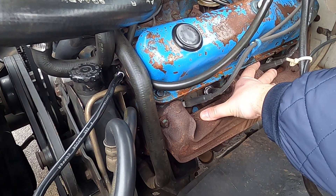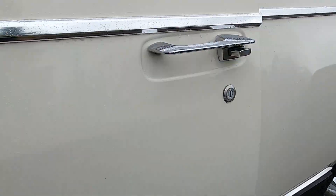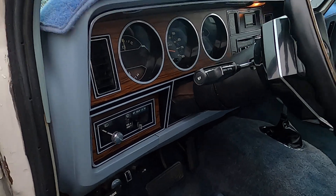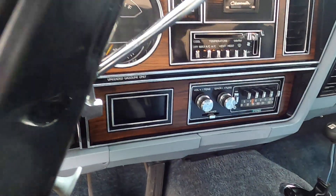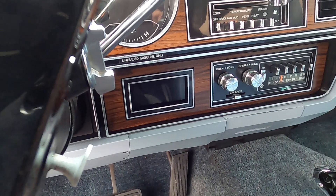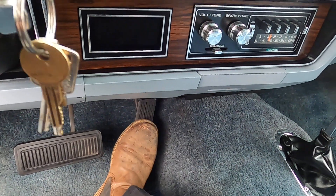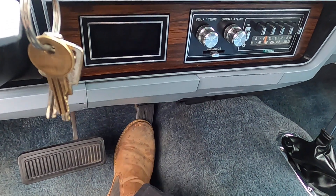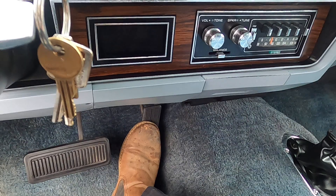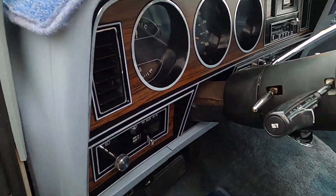This is a cold start video. I mentioned that this truck was pretty hard to start. Usually what I do is pump it twice and then feather the pedal a little bit. This truck hasn't been started for probably five or six days.